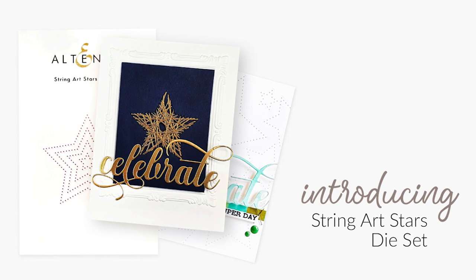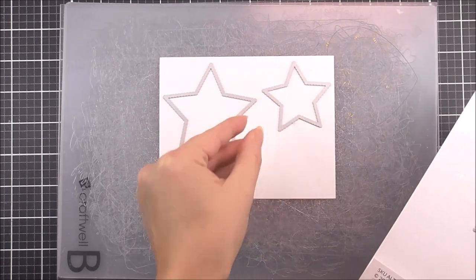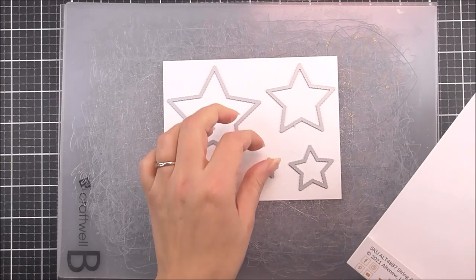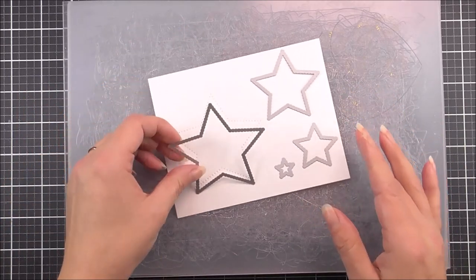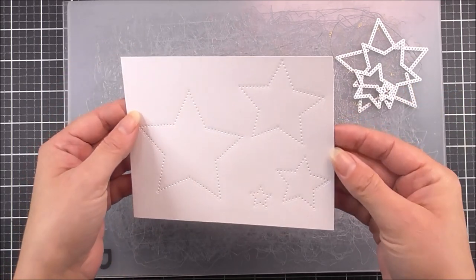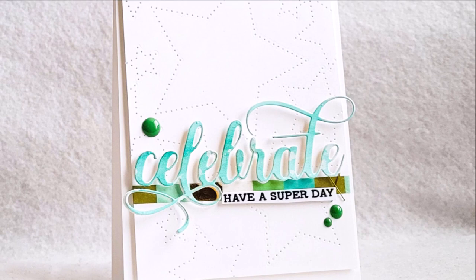Introducing the String Art Stars die set from Altenew. This is a high quality steel die set containing four individual dies. String art is the art of weaving string or twine around hammered nails to create amazing images, and this die set — which includes four nesting star images — will help you create a similar look on your paper crafting projects. Once the holes have been pierced through the cardstock, use a needle and thread to make your own geometric patterns. This is a fun die set to experiment with.